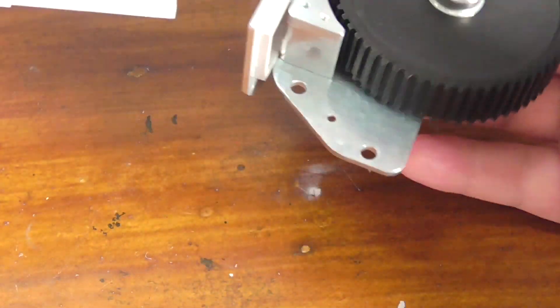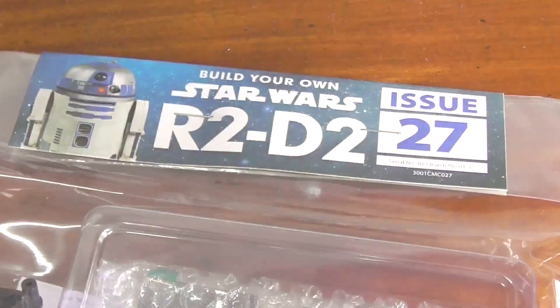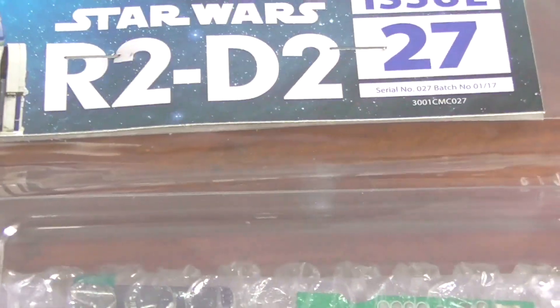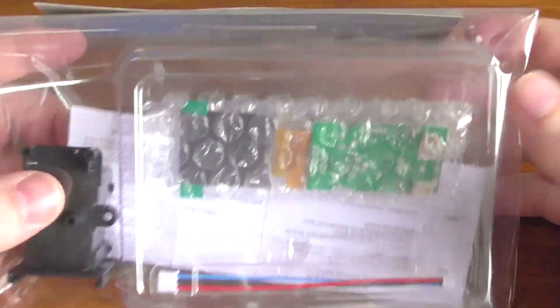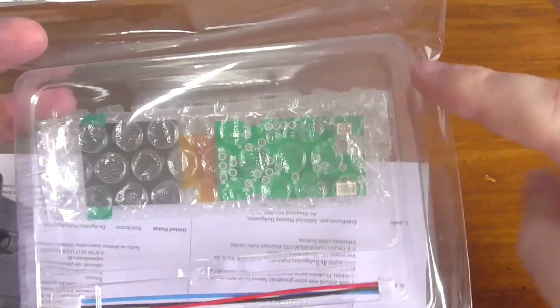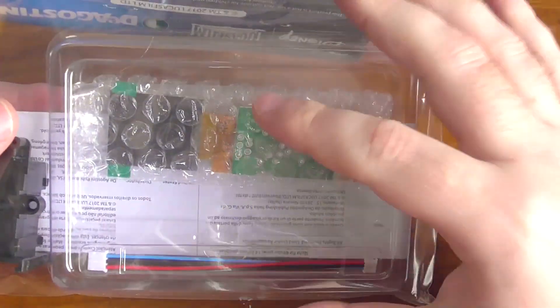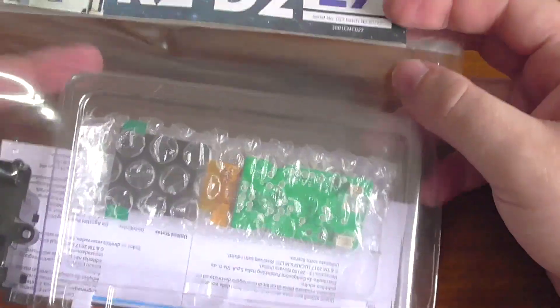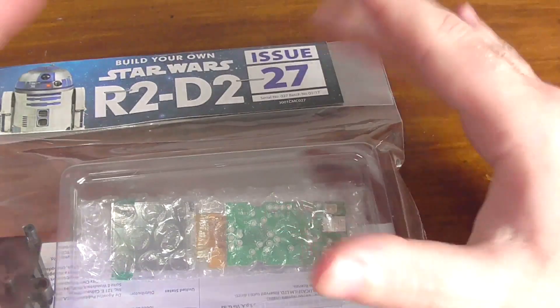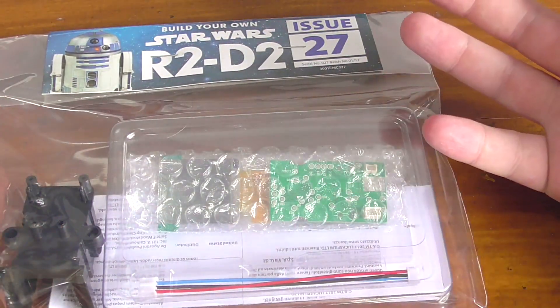Moving on to issue 27 - here are the parts. I have kept them in the bag because I don't want to deal with this just yet. There is a lot of electrical stuff - you have the wires there and all the components here. I don't want to expose these parts till the rest of the projector is ready. This is for the projector - the projector that will project the image of Leia.